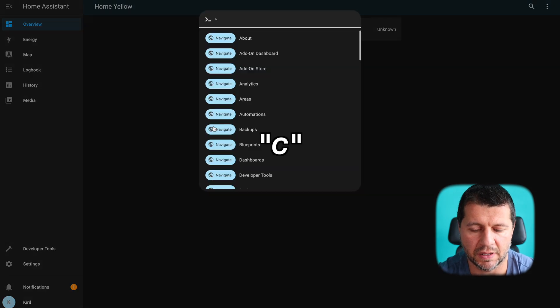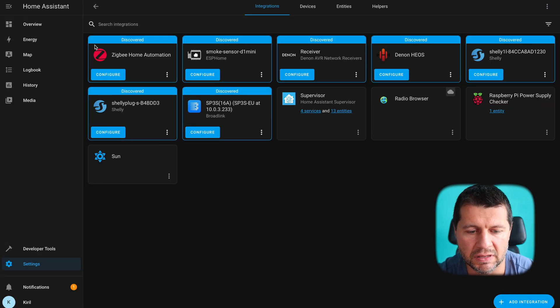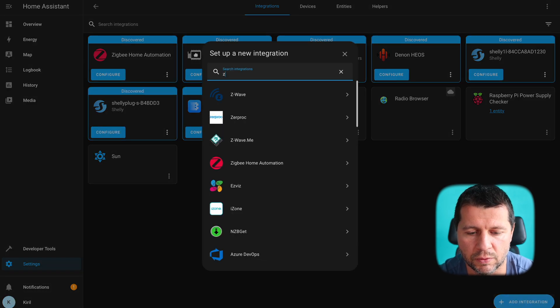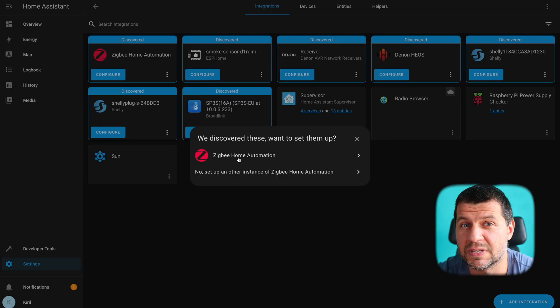Inside Home Assistant I'll press the C button and start typing 'integrations,' then select 'navigate integrations.' Here, Zigbee Home Automation or ZHA is already auto-discovered and I just have to click 'configure.' If this is not the case, you have to click 'add integration,' search for Zigbee Home Automation, click on it, and follow the steps in the dialog. The good thing is that I'm using Home Assistant Yellow with its embedded Zigbee chip, but this can be done with any other compatible Zigbee hub or stick on the market.